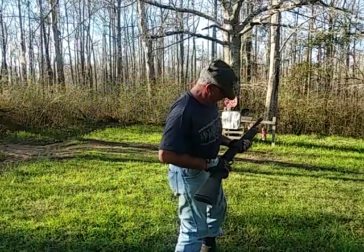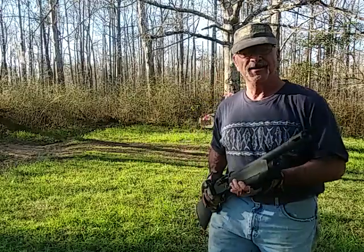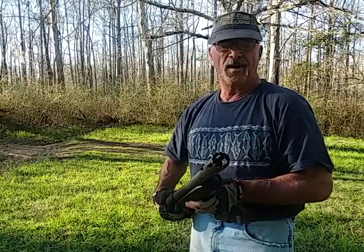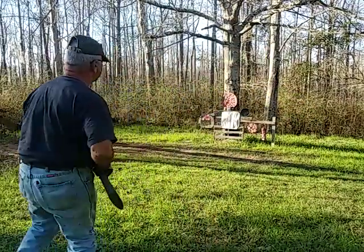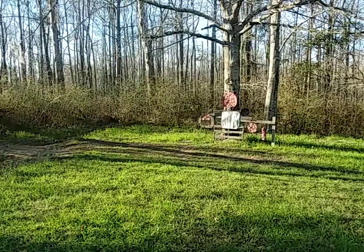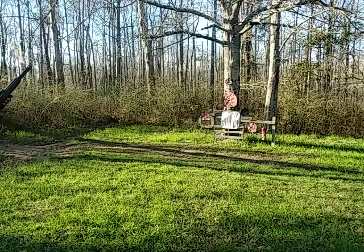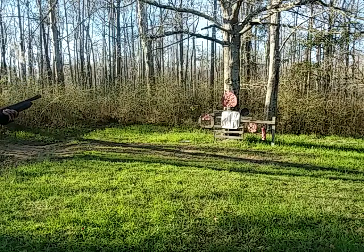We're going to start with the 930. One thing I didn't show you that I really like about this — see the bridge in there? I call it a DNA gathering device. 930 on the paper. Double-aught buckshot. Safety's on the tang, so if you put a pistol grip on this particular one it'd be kind of aggravating — like the 88 has it down here on the bottom. Anyway, on the paper target.